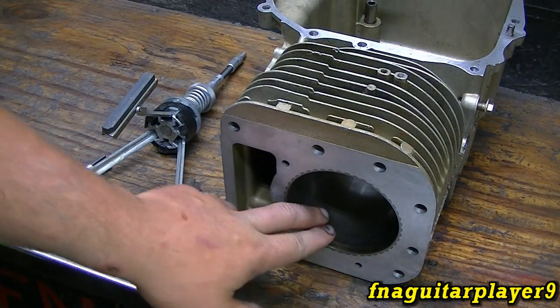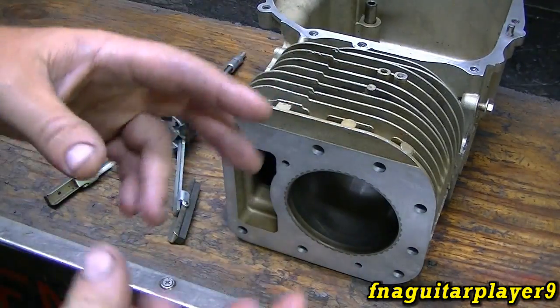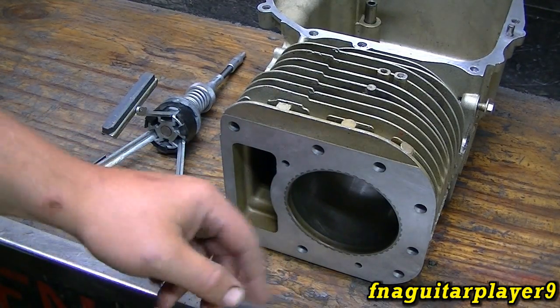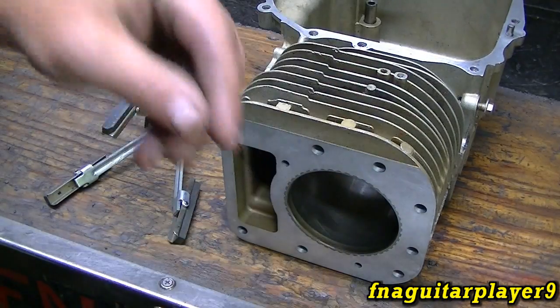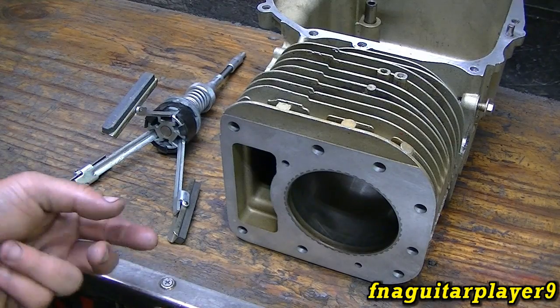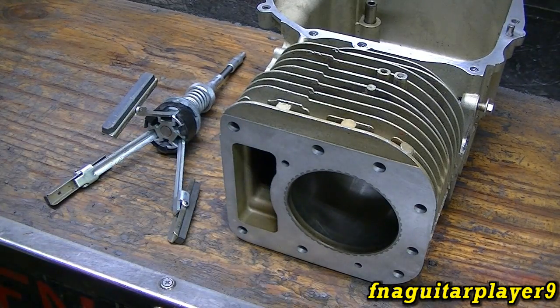The crosshatch pattern does several different things: it trues the surface and also provides a slight roughness to the cylinder so that new rings can basically grind their way into place. That's what people mean by the phrase 'rings seating in' — the rough surface causes the rings to essentially sand their way into the cylinder so they seal perfectly. If you ever tear down an engine that's got a lot of hours on it, you won't see hone marks — you'll see a mirror-like surface. Another name for honing a cylinder is deglazing, which accomplishes the same thing.